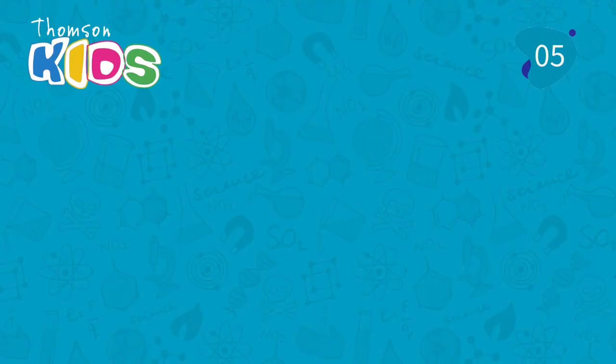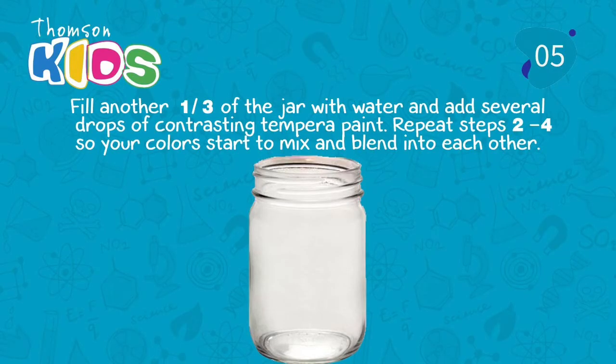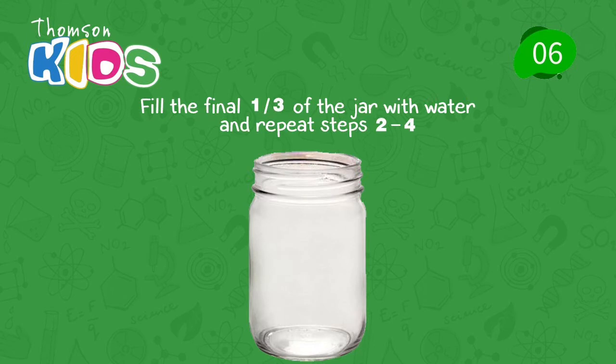Five. Fill another one third of the jar with water and add several drops of contrasting tempera paint. Repeat steps two through four so your colors start to mix and blend into each other. Six. Fill the final one third of the jar with water and repeat steps two through four.